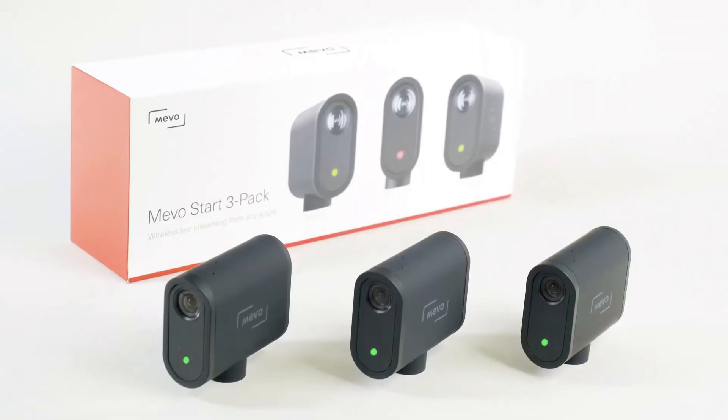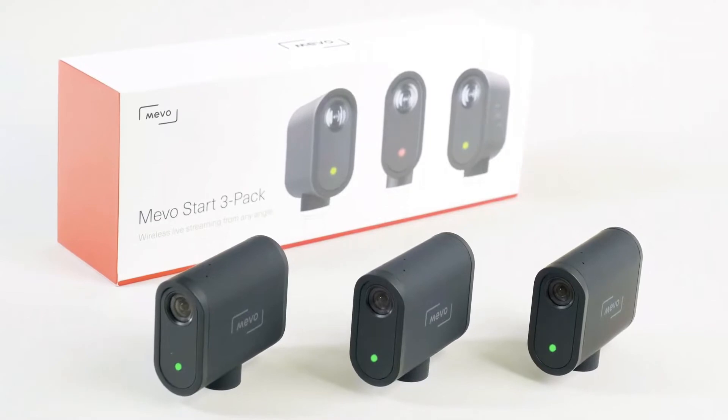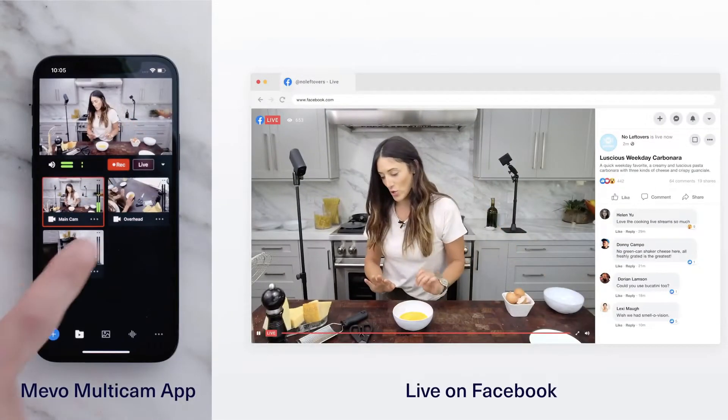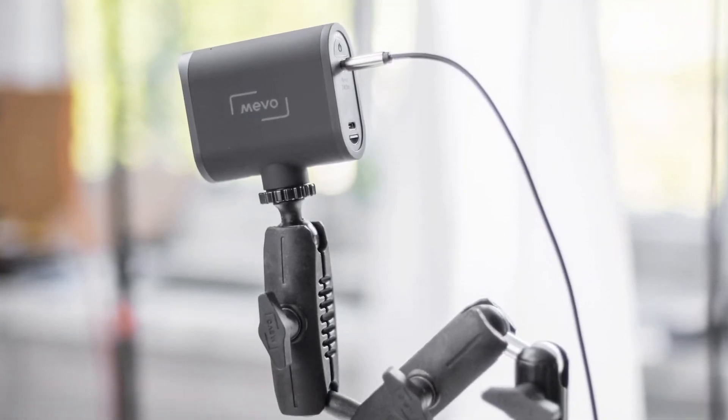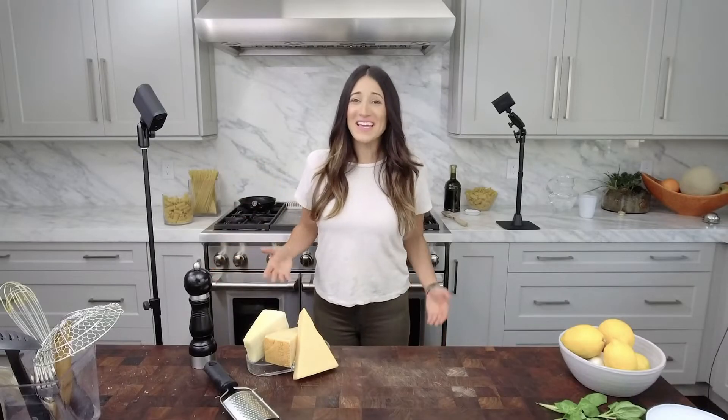Extending this out to multiple cameras, you could go with many Brio Ultras, or you could try something like the Mevo Start 3-Pack. This comes with its own switching and streaming software using Wi-Fi or Ethernet, but it can also output via HDMI. I admit I haven't tested this, but considering it's now under the Logitech umbrella, I definitely think it's worth your time to research and find out if it's right for you.